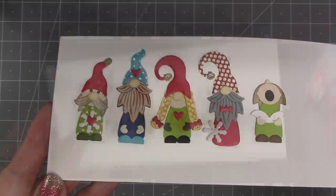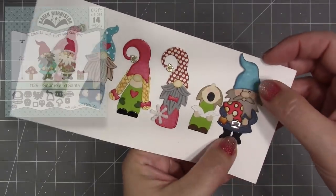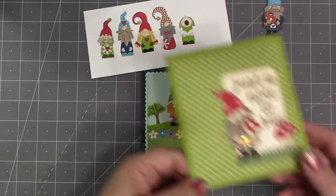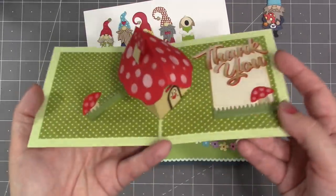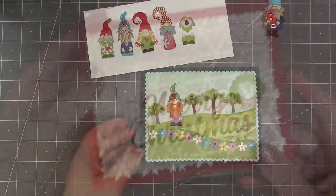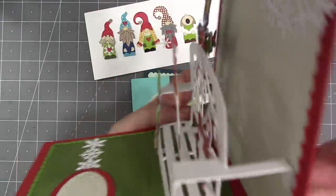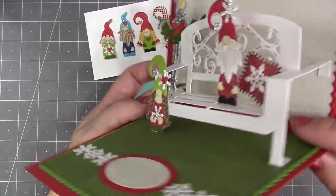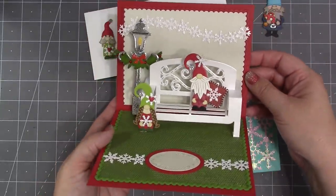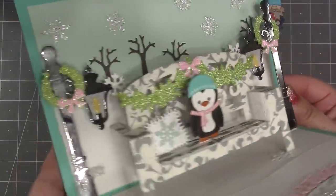We do have a previously released gnome and Santa die set, and here's a gnome from the original set next to the new tiny gnomes, which are smaller. With the mushroom house, for example, you might use the bigger gnome on the front and one of the tiny ones on the inside. The tiny gnomes are perfectly sized to fit with the garden bench — you can see a tiny gnome on one of the little extra pop-up platforms that come with the garden bench.